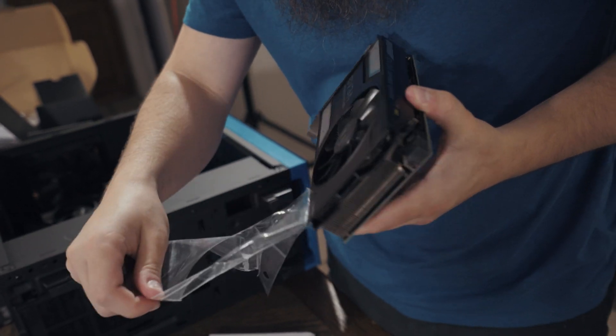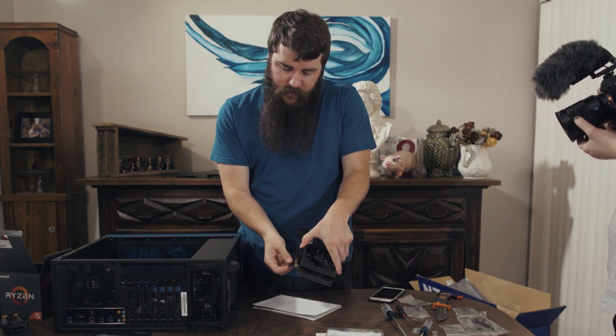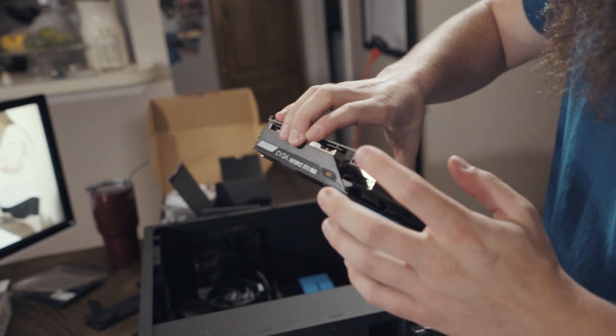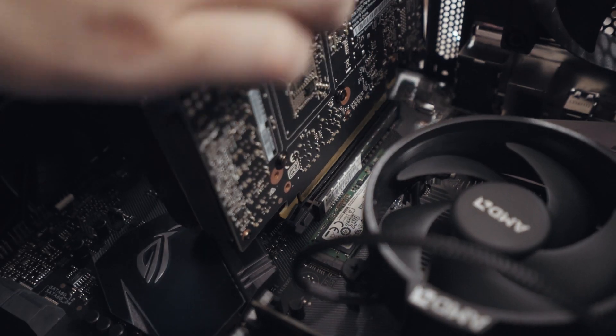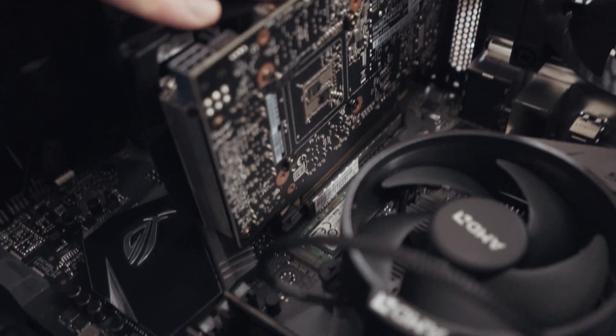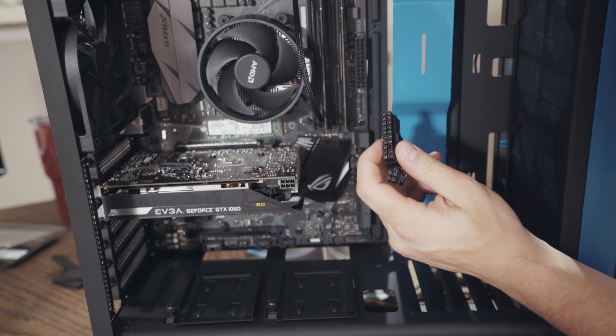There are a few quick things you need to know before we talk about the parts for this video editing build. First, all the parts I'll be talking about will be linked down in the video description, as well as on my kit page. Second, this video is going to show you the parts you need to purchase, not how to put them together. I have a video that's over an hour long detailing the entire step-by-step process to build a video editing PC, from taking the parts out of the box all the way to turning the computer on. That video is linked in the description. Please do not be intimidated — building a PC is a lot of fun and kind of like putting together Legos.